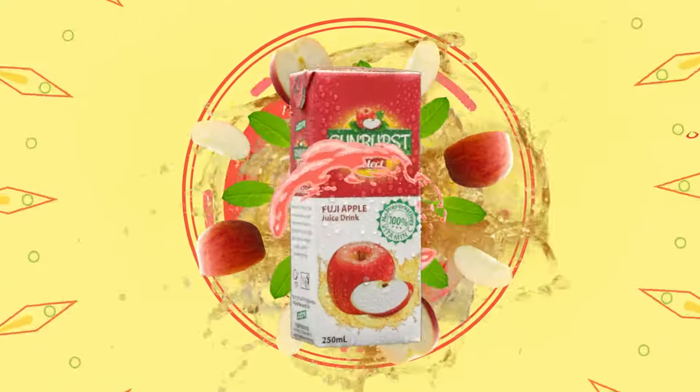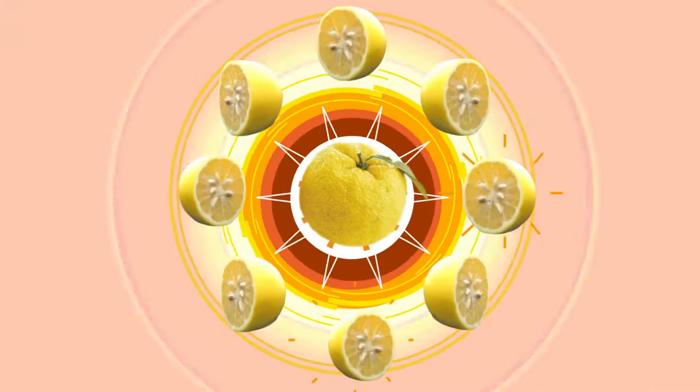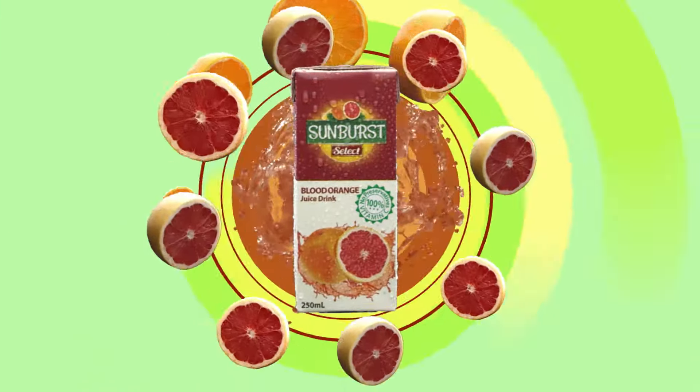Sunburst Select. It's not your usual apple flavor — it's Fuji apple. A different kind of lemon flavor — it's Yuzu lemon. Who says it's orange? It's Pong Can and Blood Orange flavor.